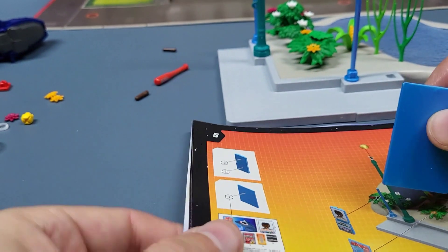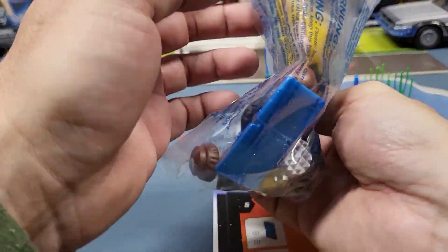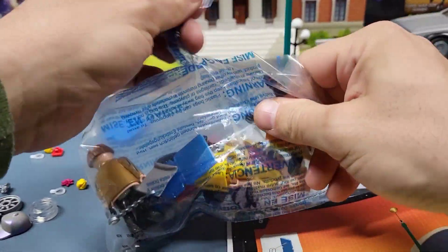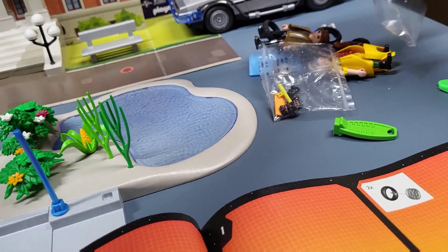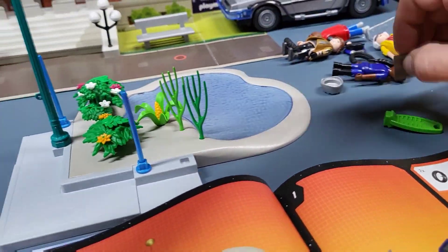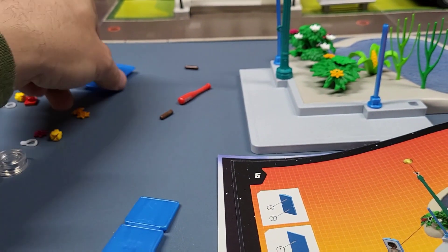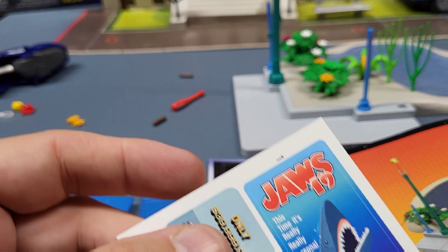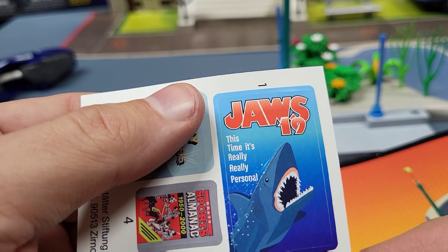So we take this, and we've got some pieces out of the other bag we need. I think all we need is this piece for now. There are two different signs — one that's got two parts and then one big one. The big one's your Jaws sign — Jaws 19 — this time it's really really personal.